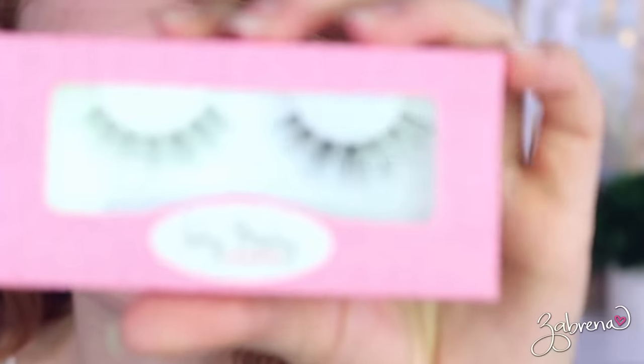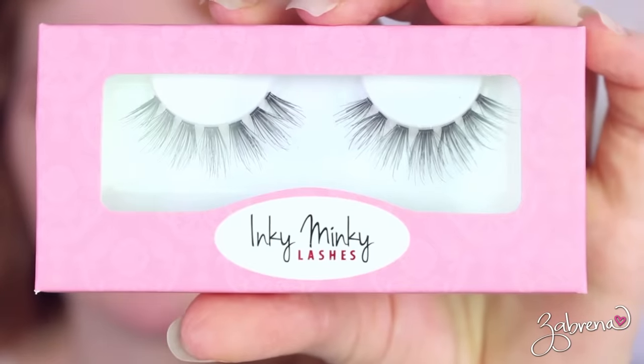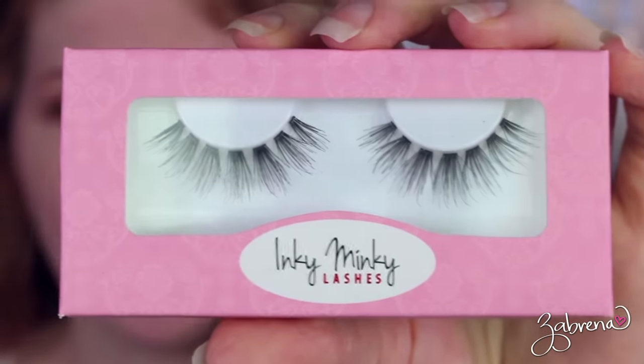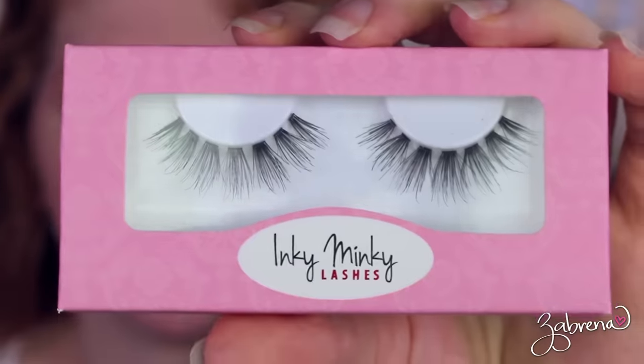Now that we have those bases covered, we'll hop into the tutorial and I'll show you up close how to apply false eyelashes step by step. For the demonstration today I'm using a pair from my lash line Inky Minky Lashes in the style 'White Lie.' They are my favorites and one of our best sellers — they're so natural looking on the eyes, suit a variety of eye shapes, and they have a clear band.